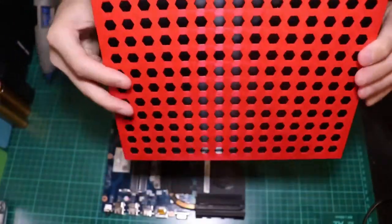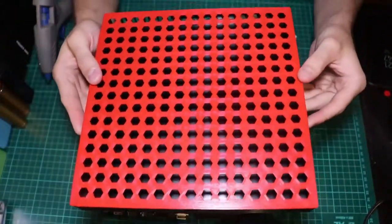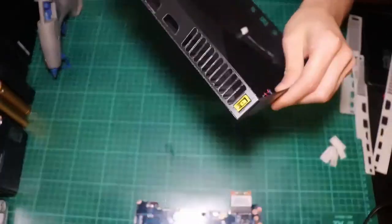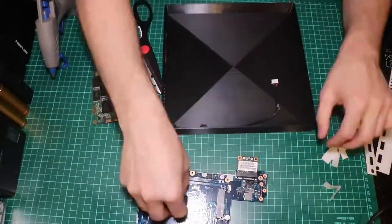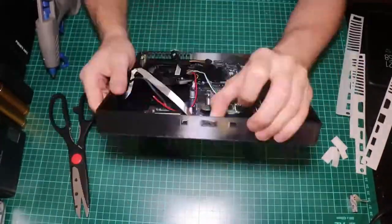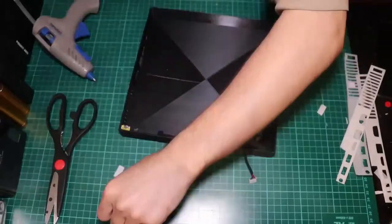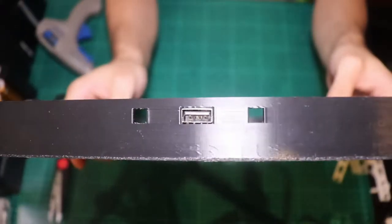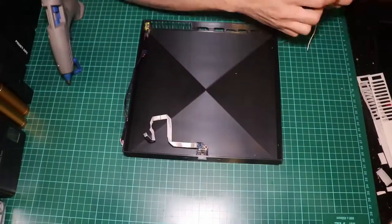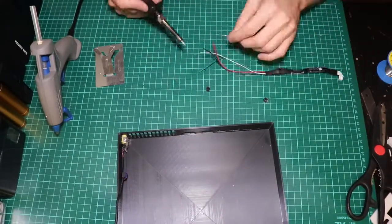Now let's put the motherboard inside and assemble everything together. It's time for the time lapse. Perfectly centered. We'll be right back.